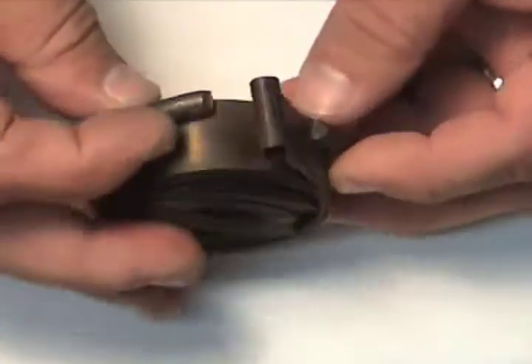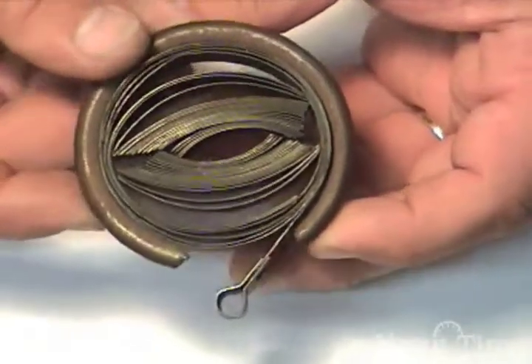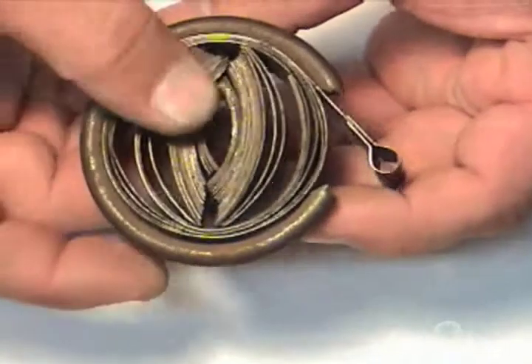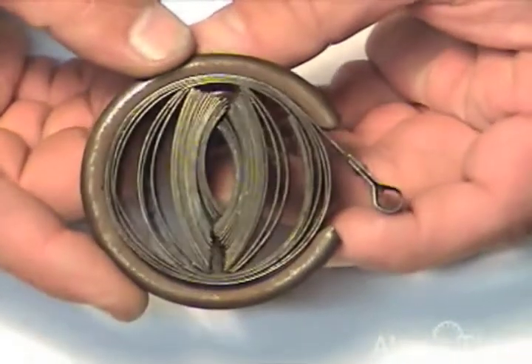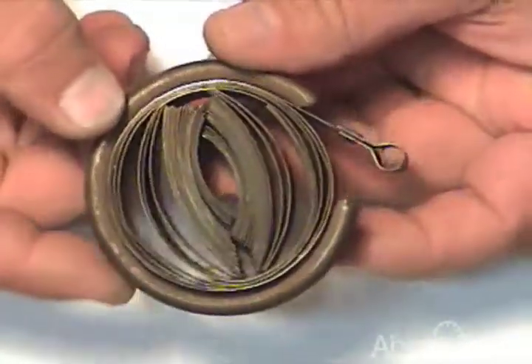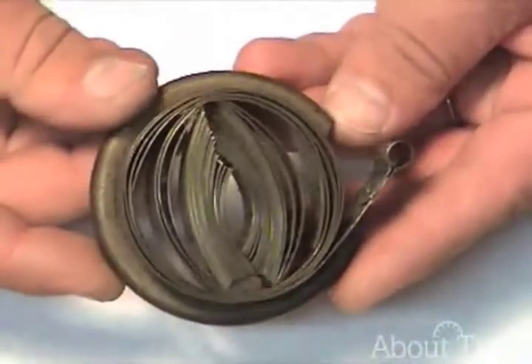This is a mainspring clip that I have around this mainspring. You can see this mainspring has just totally exploded into the mainspring clip, and it would have shrapnelized and thrown pieces of steel everywhere had it not gotten caught in this mainspring clip. So you can imagine safety is the first priority when dealing with mainsprings.